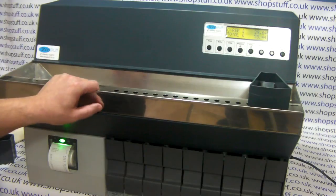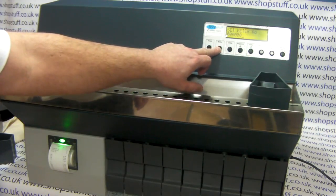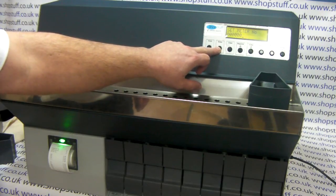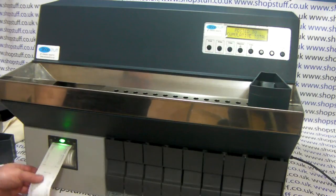The machine will automatically stop, or we can press the stop and start button, and again we can enter the operator number, location number and meter number if required. When enter is pressed, this is added to a running total and a printout is given.